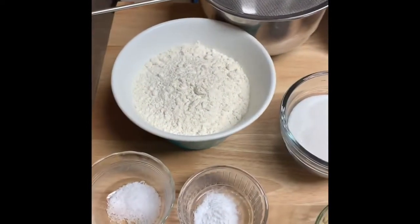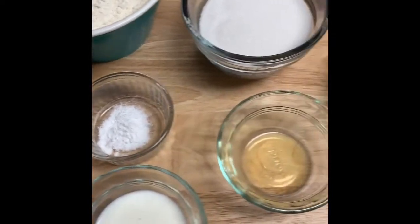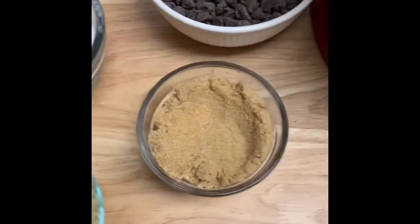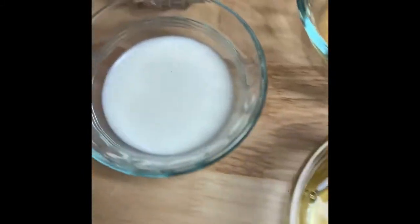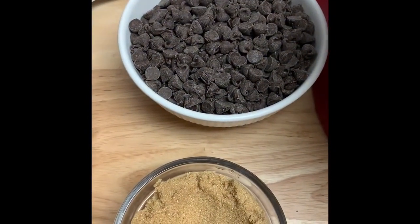We have regular all-purpose flour, salt, baking soda, vanilla, brown sugar, white sugar, one egg, some milk, and of course butter. And it wouldn't be a chocolate chip cookie without the chocolate chips.